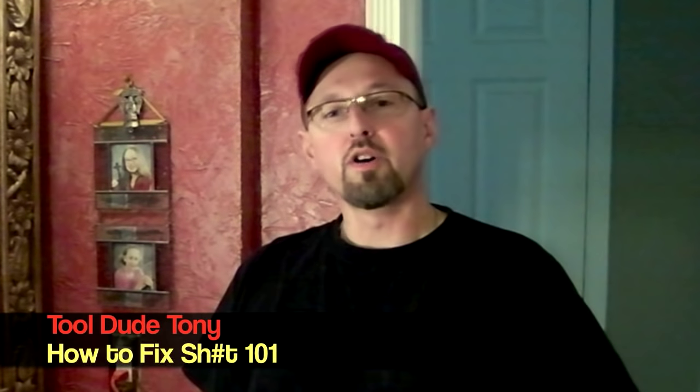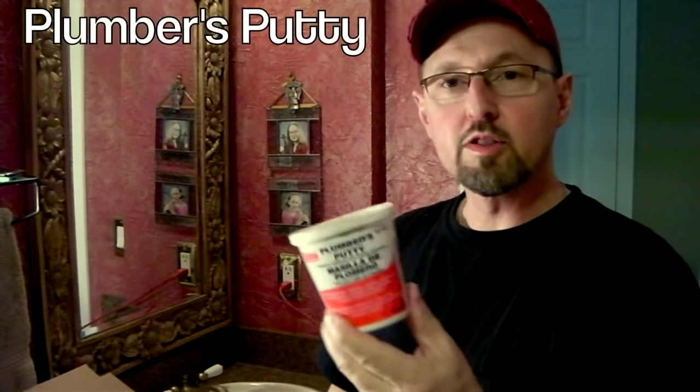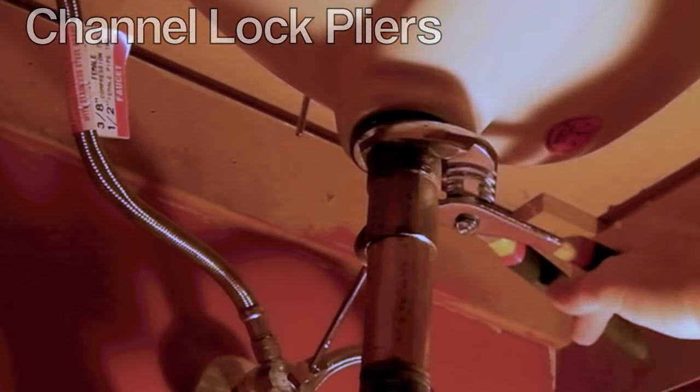Hi everybody! I'm Tool Do Tony. I'd like to welcome you to this episode of How to Fix It 101. On today's episode we're going to replace a bathroom drain. It's not that tough — it requires a few simple tools. Here's the stuff you're going to need: plumber's putty and a large channel lock wrench.